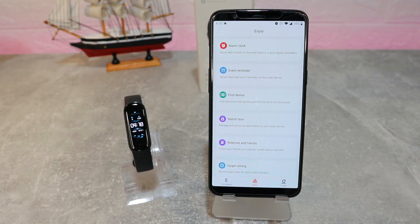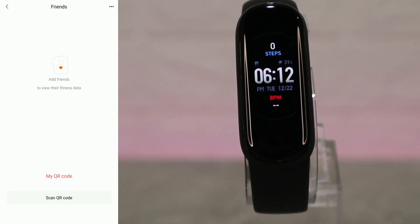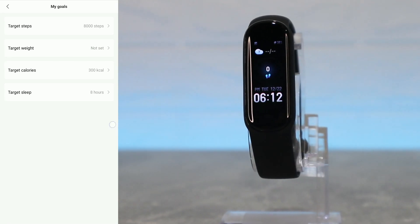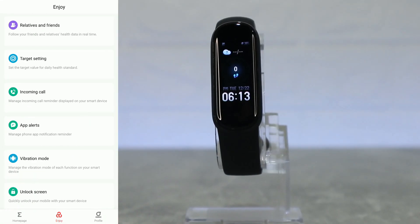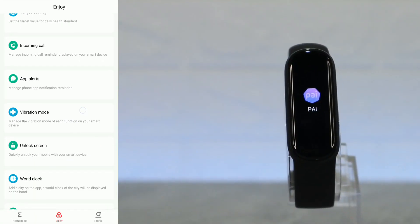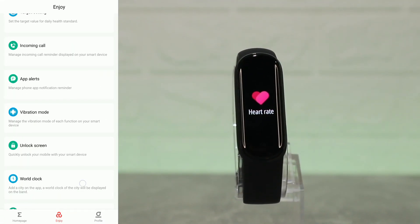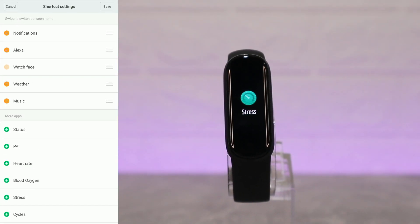The find device feature works perfectly. Next we have friends and my goals — you can set targets for steps, weight, calories, and sleep. After that we have incoming calls and app alerts, and you can see they are all turned on.